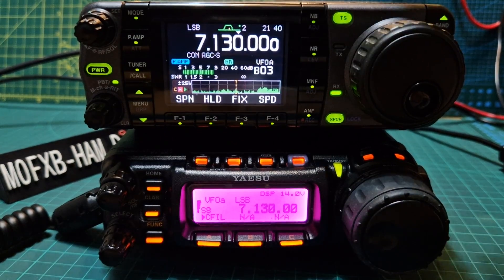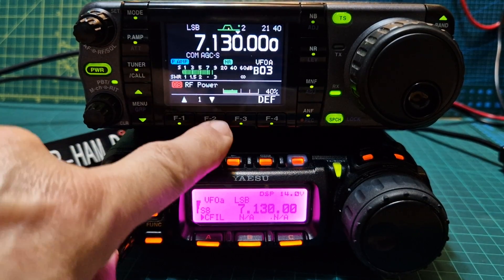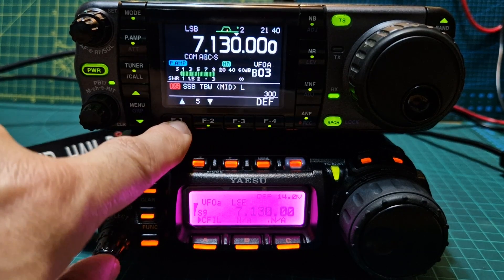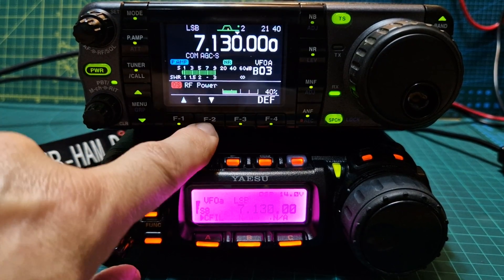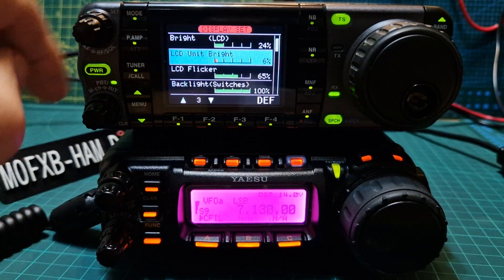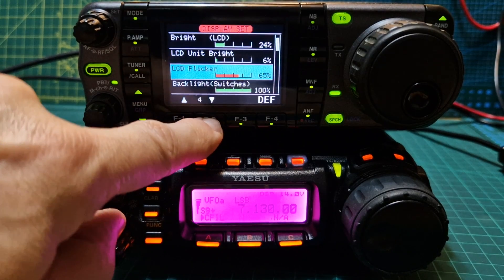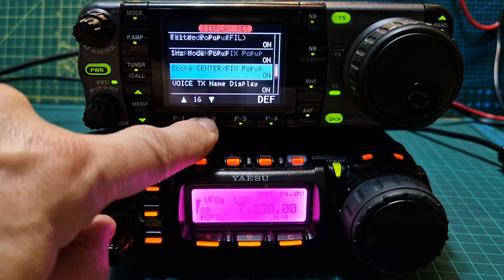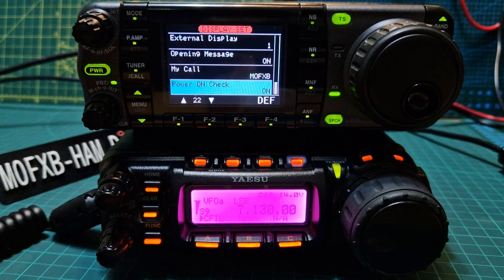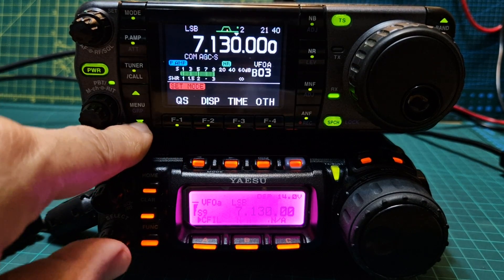On the ICOM, you push the quick button here. You can push quick and then go up and down. The quick menu - power. Push it again, you've got display, all these options on your display as well. Look at all these options. Great fun just going through all these menus. This is very similar to the ICOM 705 and ICOM 7300.